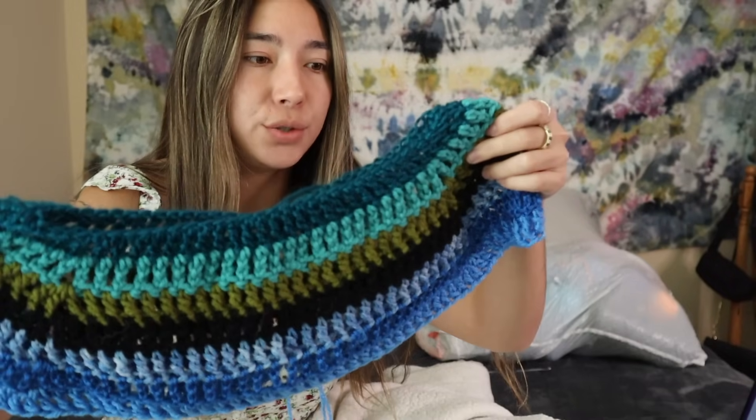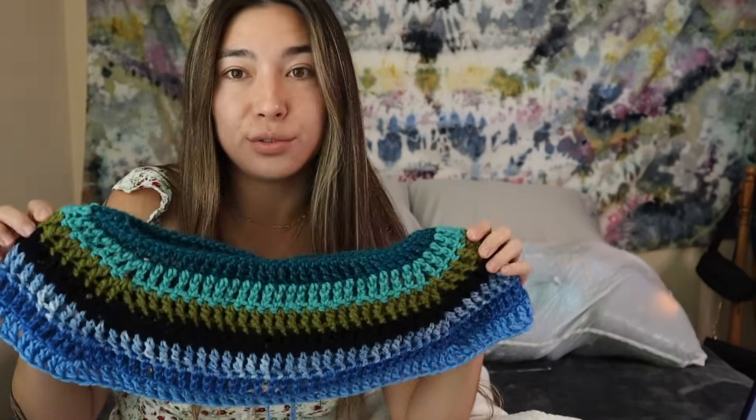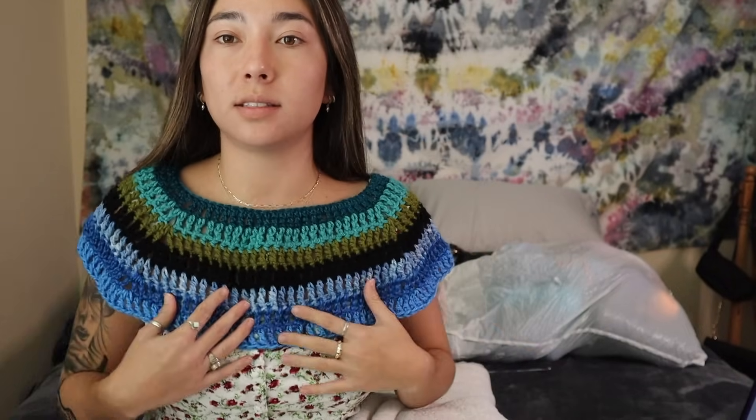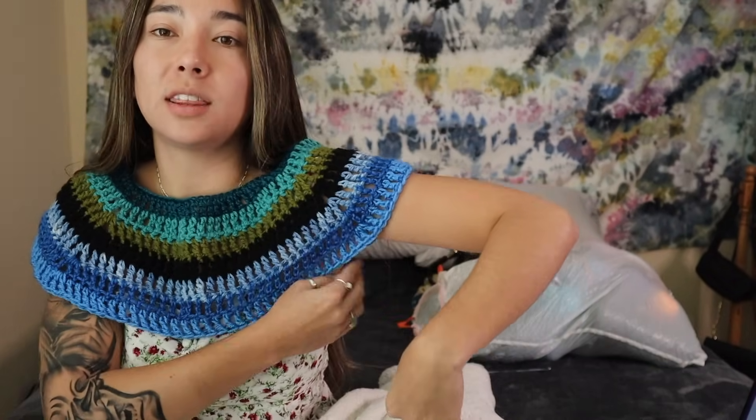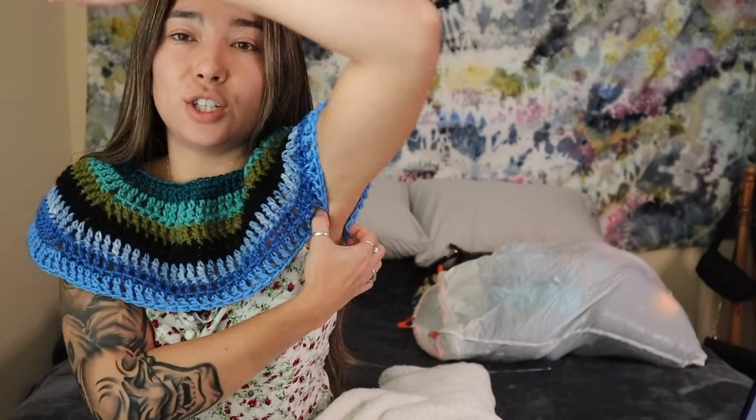Welcome back — it's the next day! I have seven rows of treble crochet done so far, working in the round. Let me throw it on to show you. With my stitch count, this is the length I have so far and I think this is where I'll start working on the sleeves. I have enough length at the armpit area to start joining the two back pieces, and it comes all the way over my shoulders.